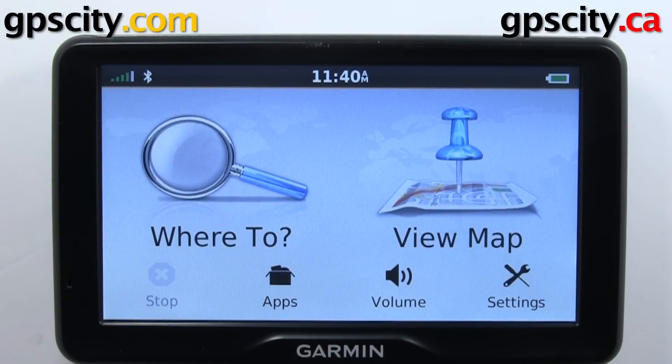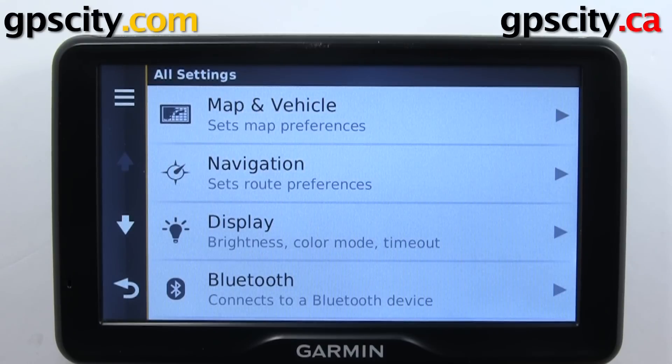In this video, I'll show you the Bluetooth settings of your Garmin Nuvi 2797 LMT. To access Bluetooth settings, we'll go through the main screen settings, then Bluetooth.